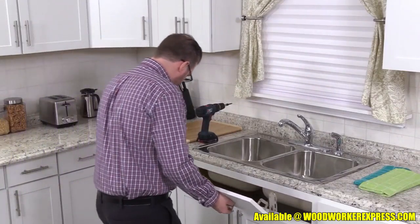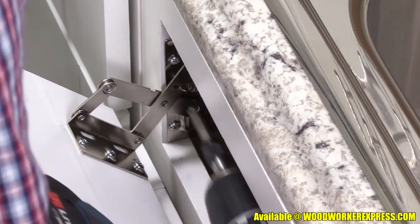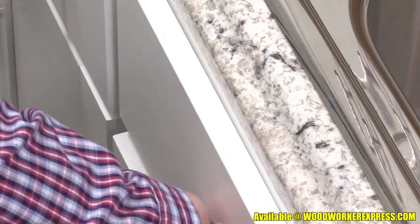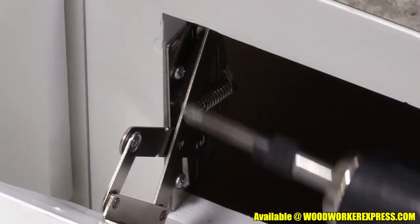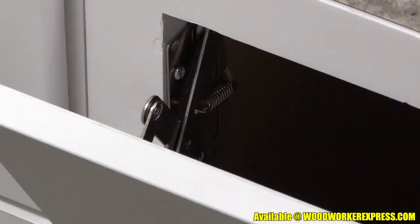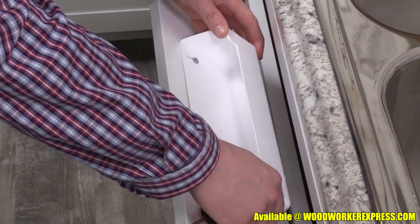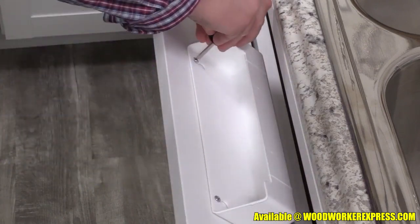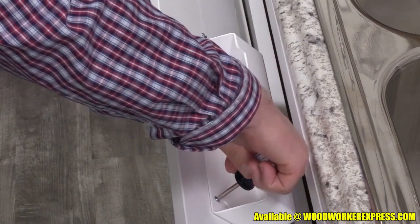Open both of the hinges and reattach them to the cabinet. Close the panel and make any necessary adjustments. If a hinge binds, loosen the screws and re-tighten. Open the panel and slip in the tray, aligning the keyholes over the screw heads. Gently tighten the screws to hold the tray in place, but do not over-tighten.